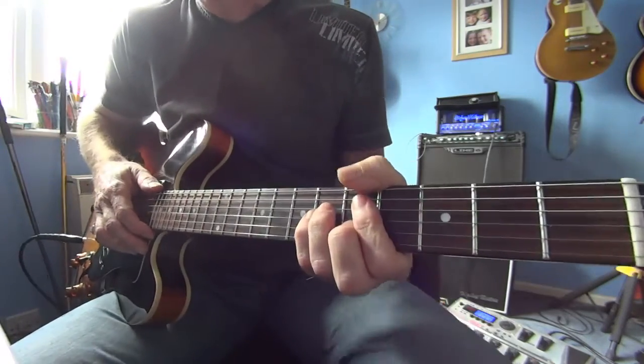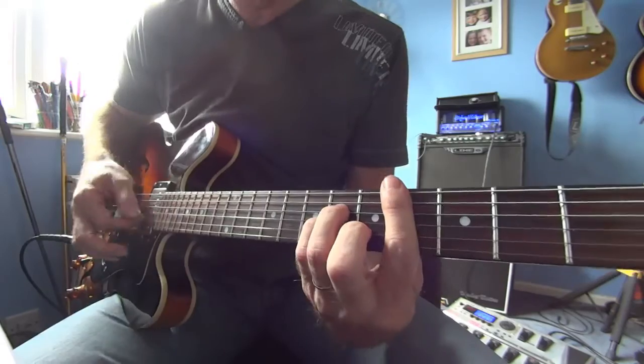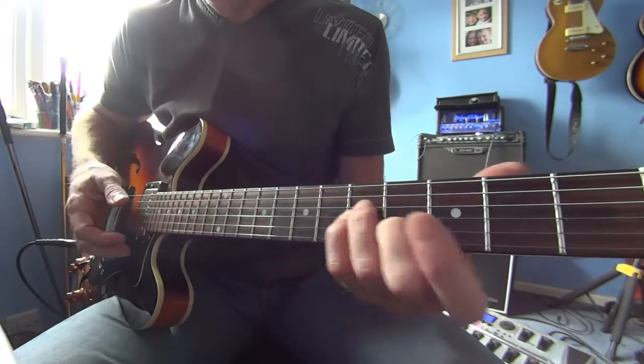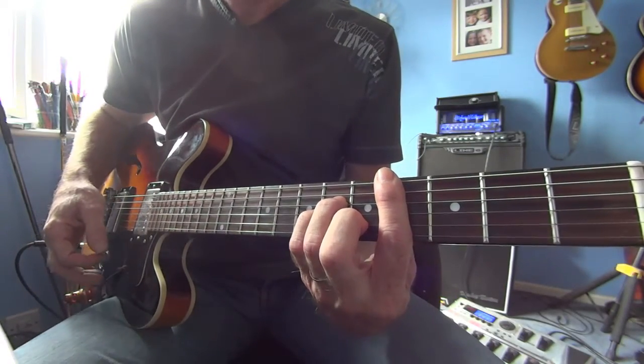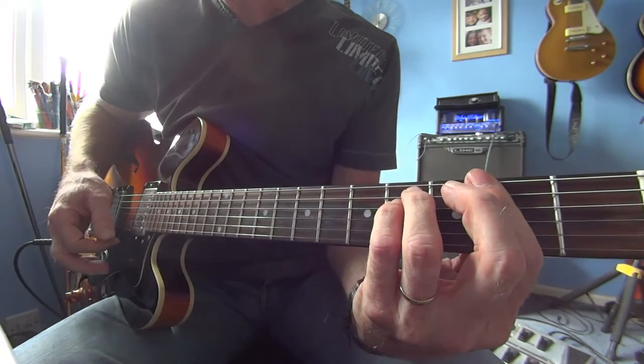Then we're going into the bridge. There's a C sharp minor — bar on the fourth fret — with an A minor shape. So that A minor shape brought up to the sixth fret gives you an F sharp minor.